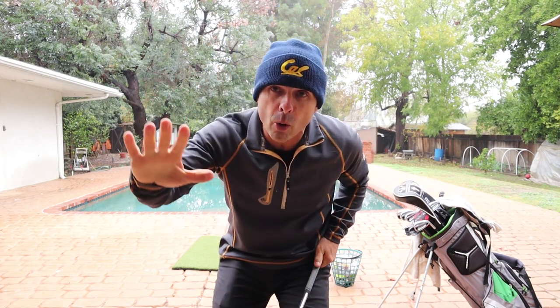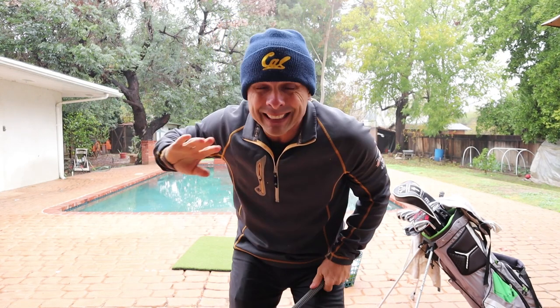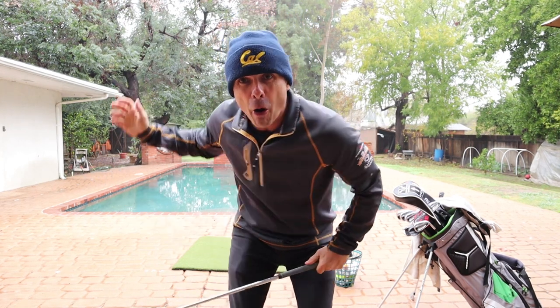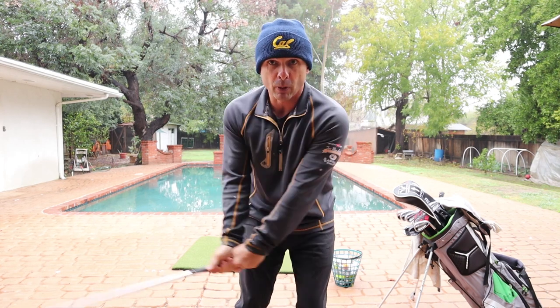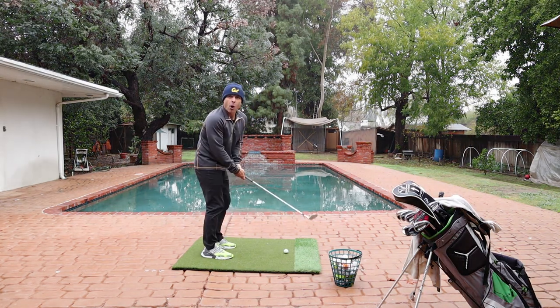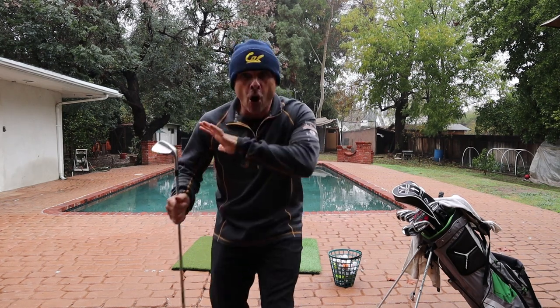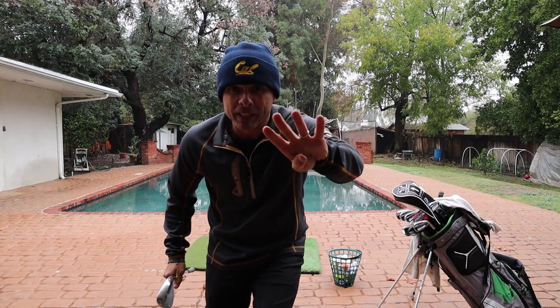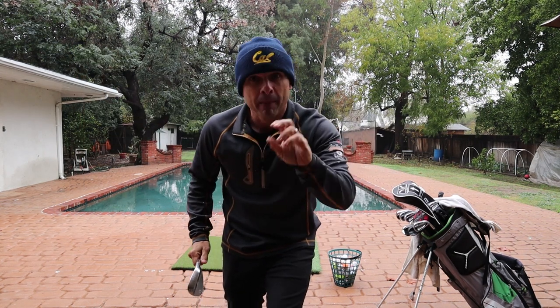The reason we don't transfer our weight back and forth is because if you transfer your weight and then accelerate, you're going to send the ball way long. That's why our weight stays forward — it keeps us from over-accelerating and adding too much power. So it all works together. Always speed up as you hit the ball — that's step four.